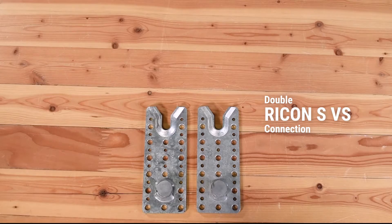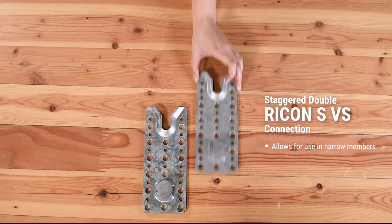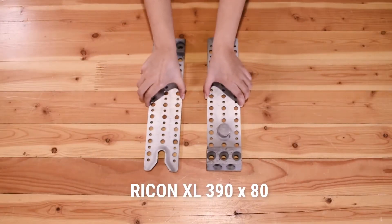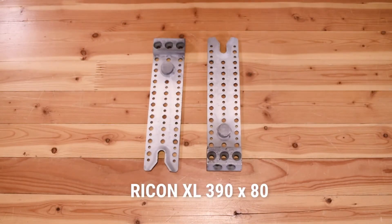You can also double the capacity of the system by placing the connectors side-by-side or staggered into your member. Out of all the models, the Rikon XL has the highest capacity since it includes two incline screws per plate.